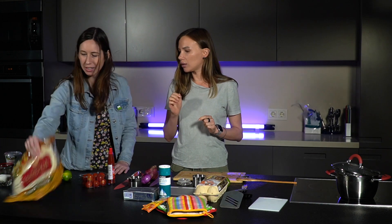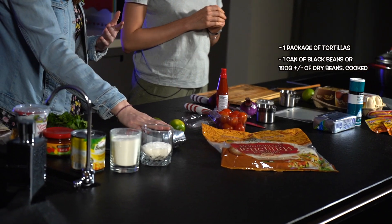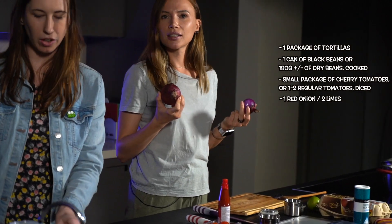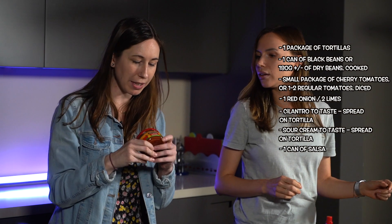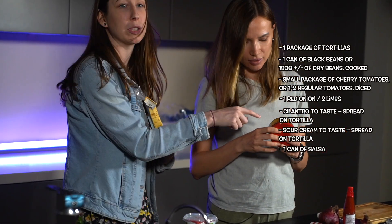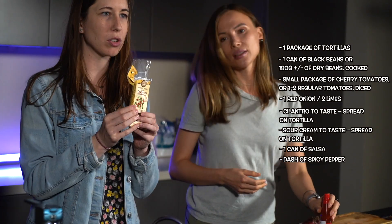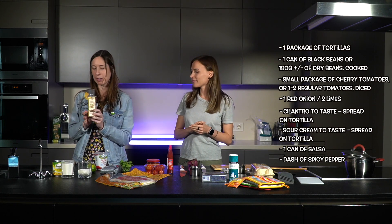So what else do we need to cook tacos? We need these tortillas, because you need something to put everything in. You need black beans, tomatoes, onions, cilantro, sour cream. Salsa — salsa is really important. This is the best salsa I've found in Russia; it's really tasty. If you like spice, it's not super spicy but it does have a little bit. I also really like to add spicy pepper to the beans while they're cooking. This is the tastiest one I can find, but any spicy chili pepper will do.